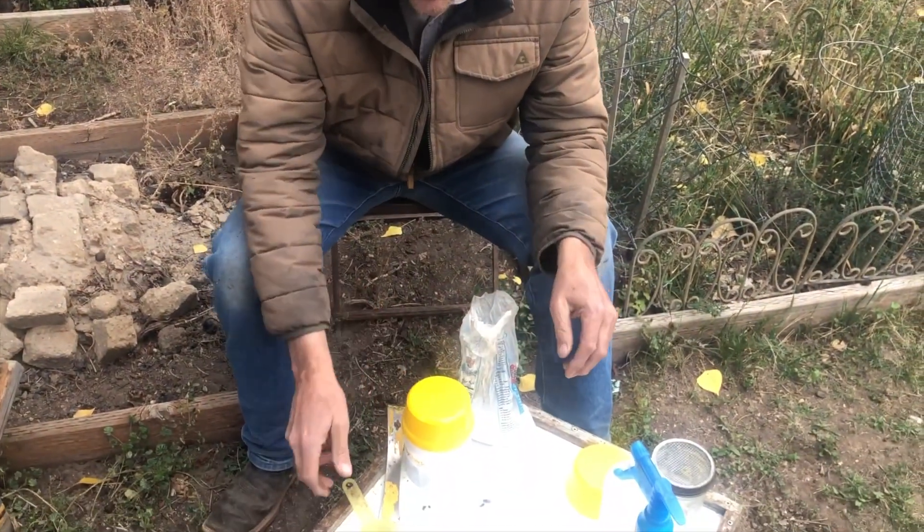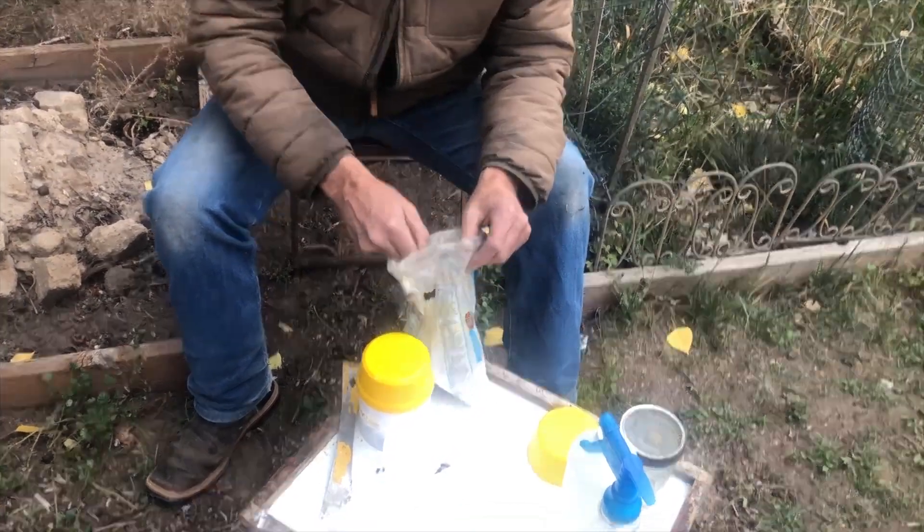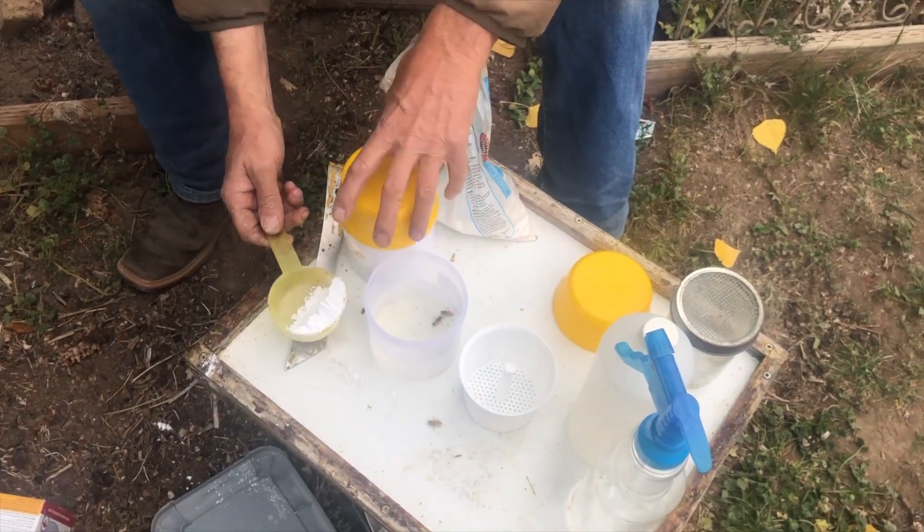We're gonna add the powdered sugar — we're not making a cake. It doesn't have to be that exact, just enough sugar to cover the bees, maybe a couple tablespoons. We'll dump that into these bees.